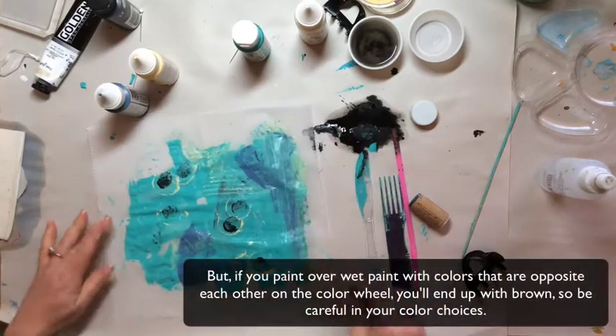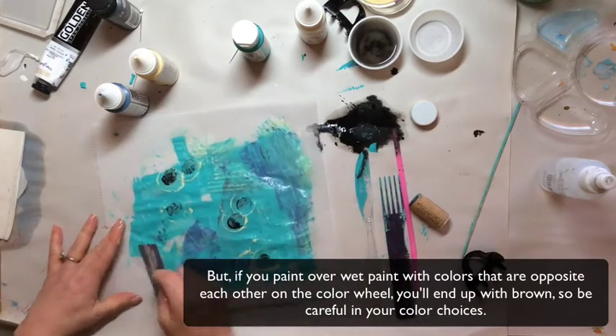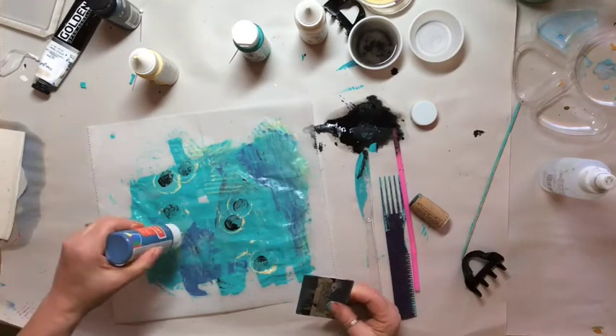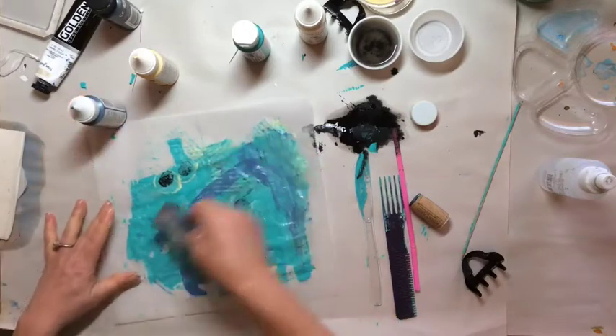It's okay if you end up covering what you've already put down. There's no rule that says what you put down has to stay there. So I'm not gonna worry if I cover this up — it'll just add more layers of texture.